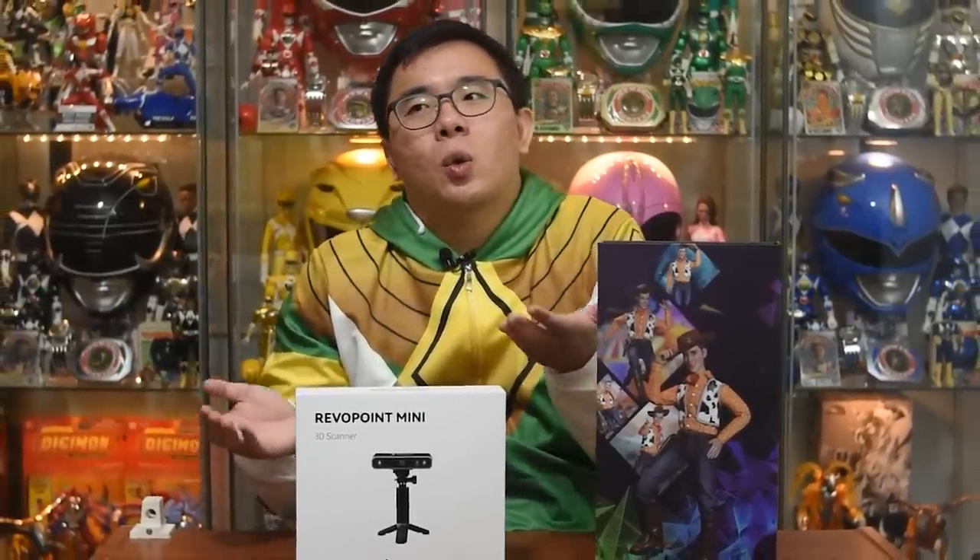Hey guys, ZW here, and today we are finally going to fix Woody! What do you mean this is not the Woody you're looking for? This is Woody! I'm just messing around — my scanner's calibration got messed up and because it's not released globally yet, the calibration software doesn't support it. So my plans for Woody have been postponed. Let's just keep an open mind and take a look at this Woody!